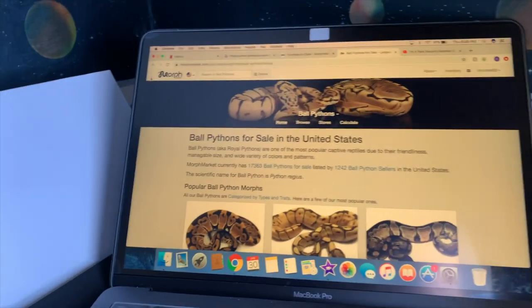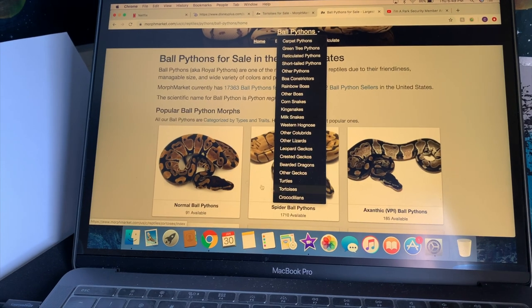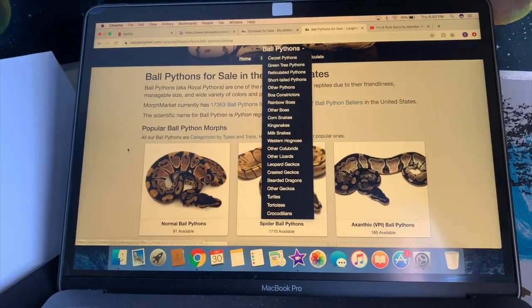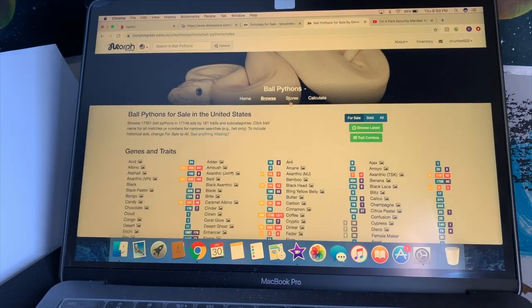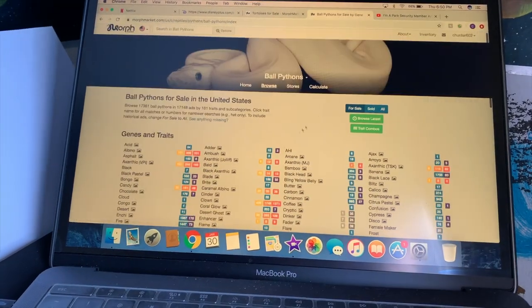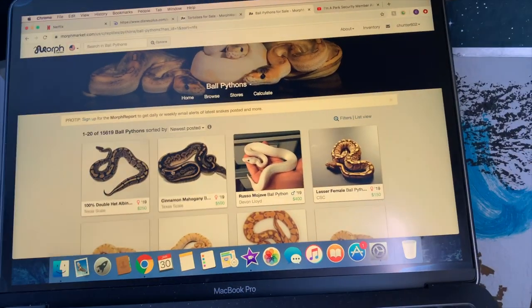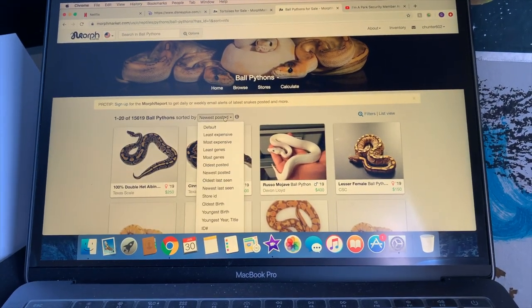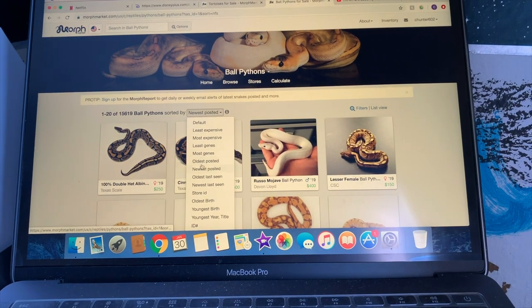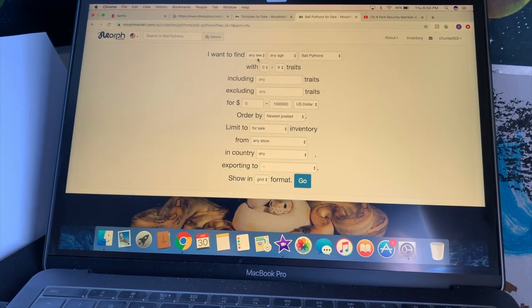Now that everything is set up and running, we can pick the snake. The website I like to use is Morph Market — all over the world people are selling carpet pythons all the way down to crocodiles, so you can really buy anything on this website. For today we're looking at ball pythons. I go to Browse and you can look through a specific trait, or go to Browse Latest so the newest posted snake will be up.